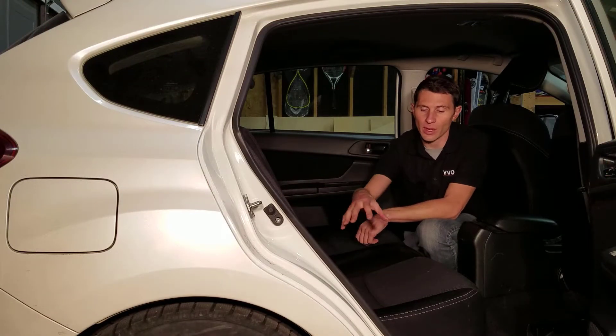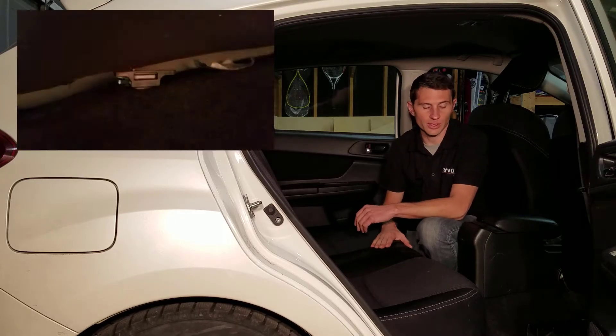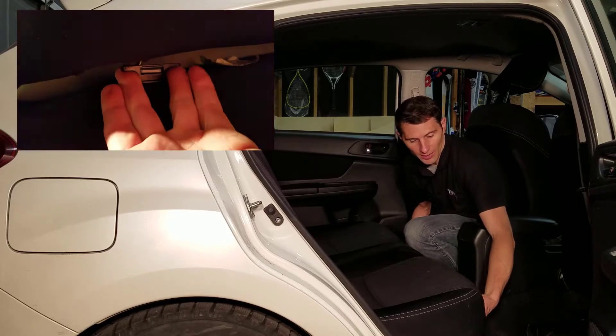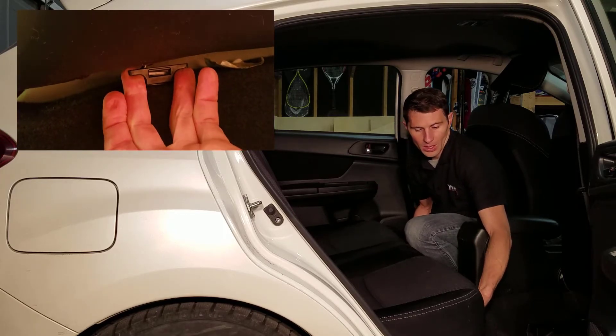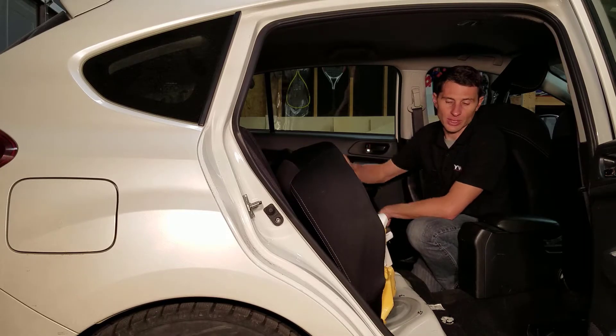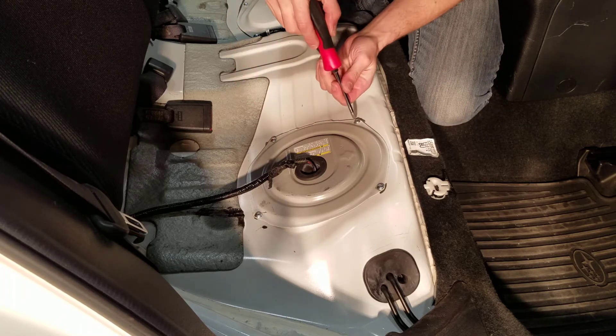On this vehicle the fuel pump is directly underneath the rear seat, so it's really easy to access. We're just going to remove the rear seat by pulling the tabs — there's one on each side and they pull straight out — which lifts that rear part of the seat up and the seat comes right out. There are four screws on the fuel pump cover, so I'm going to remove those.